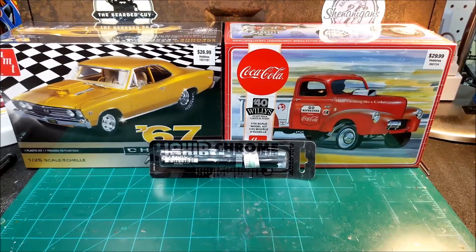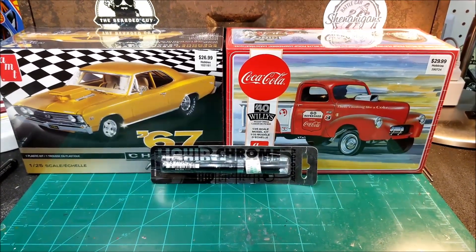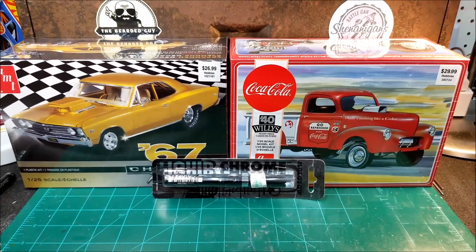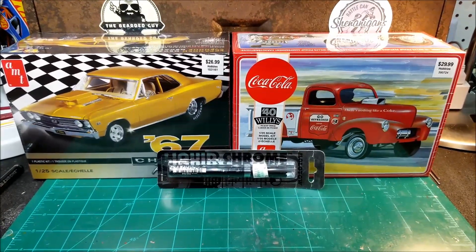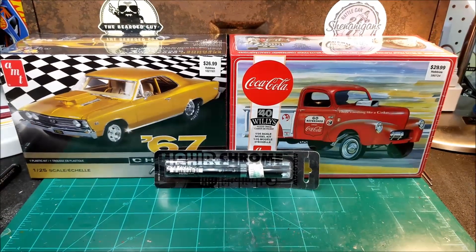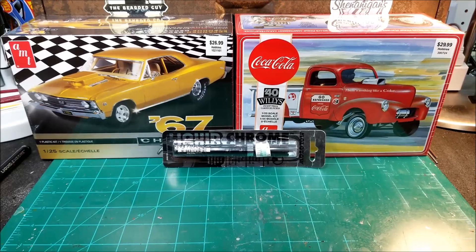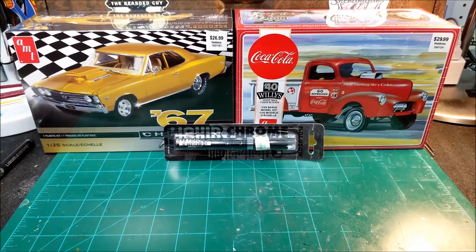That was my haul from Hobby Lobby. They had a few kits there I kind of liked, but there are some better ones I'm really looking to get. I want to get a 32 Ford — I really like those. I've got a 40 Ford and a 37 already. I'm going to get the 32 online somewhere when I can find a good price. I really want to get a 37 Ford pickup too.